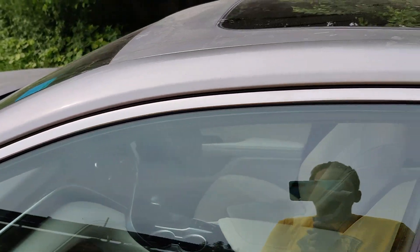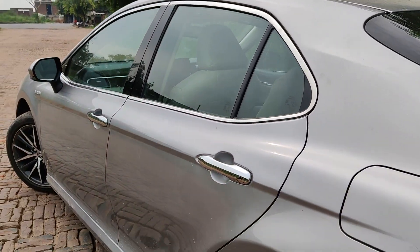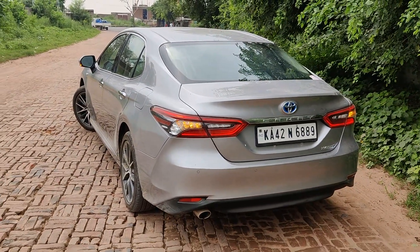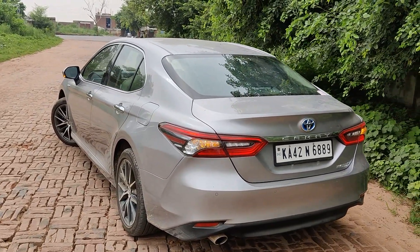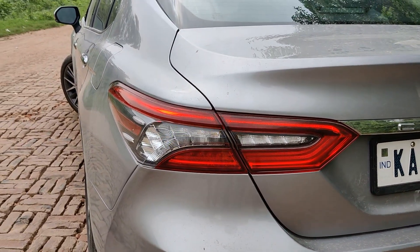These ORVMs also get chrome surrounds along with LED turn indicators. We get a sharp chrome-surrounded window line that extends till the back of the car. This is the rear profile — it gets a fuel tank here. In my honest opinion, the best looks of the Camry are at the back. The rear profile of this sedan is simply impeccable and it looks really sharp. As you can see, these are the LED tail lights.